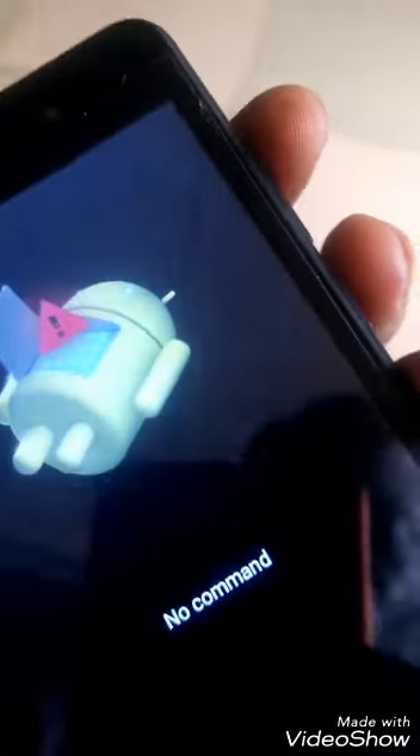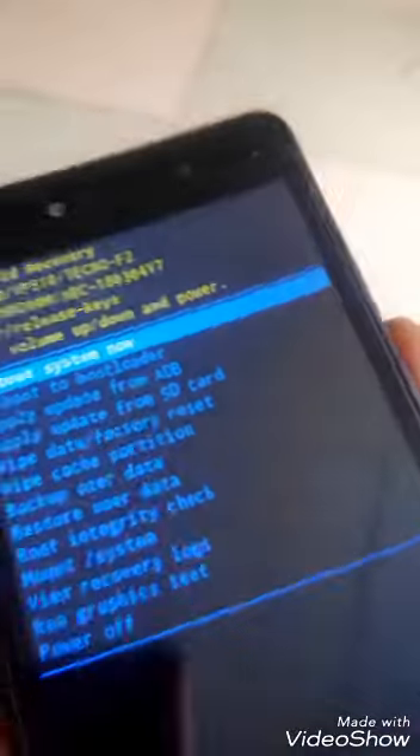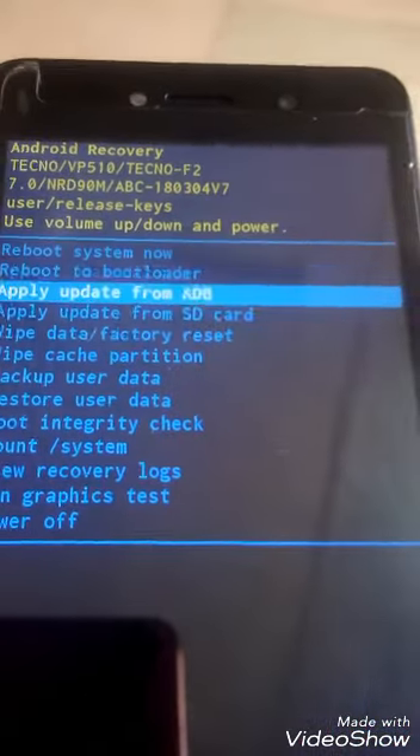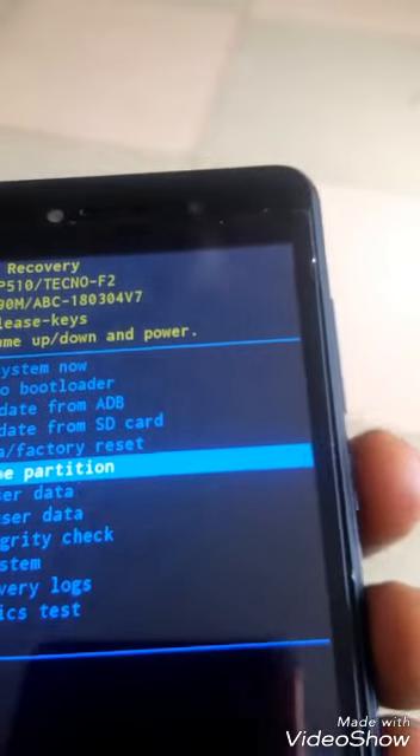Press the Volume Up and the Power key at the same time again. Then use the Volume Down to scroll to Wipe Cache Partition, and use the Power key to select it.